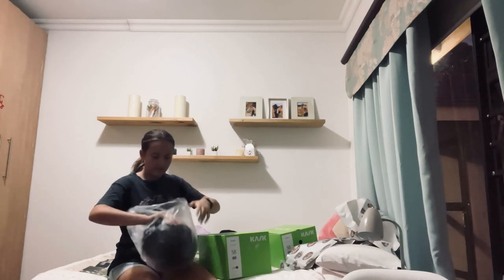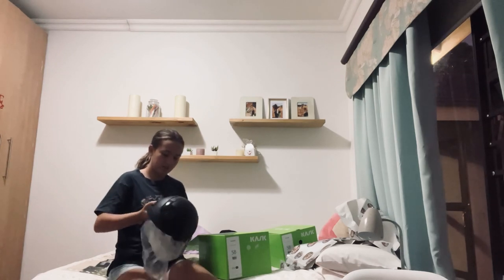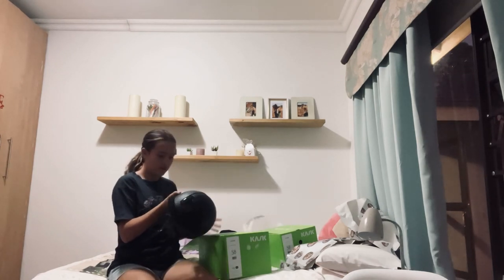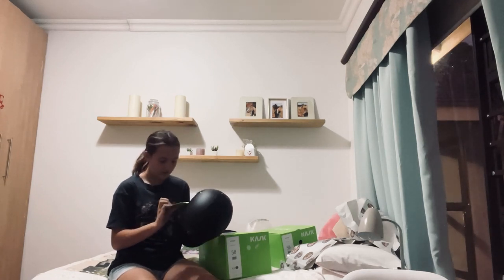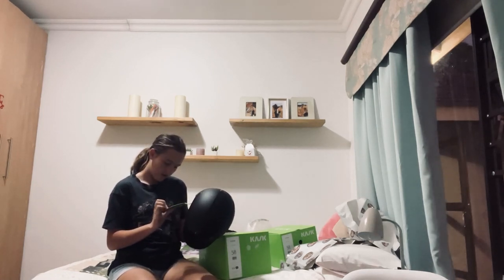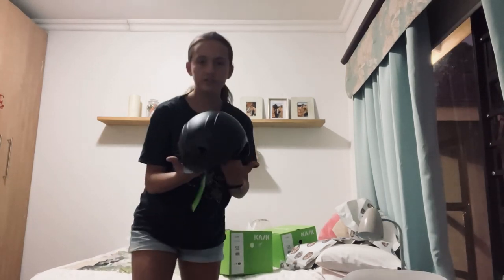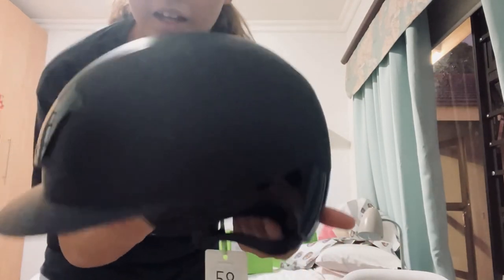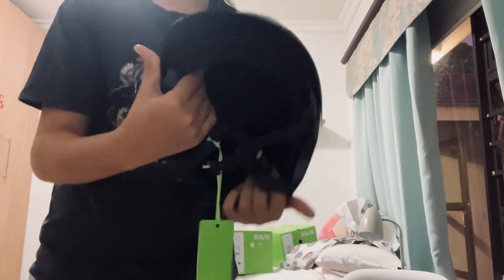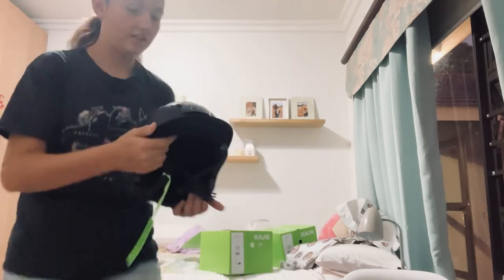Oh my goodness gracious! She got this one — it has a little sparkle in it! I don't know which one this is exactly, but this is how it looks — it's gorgeous! It has detail there and there. So this is a matte black and, I don't know, a short peak — is that what you say? Yeah.